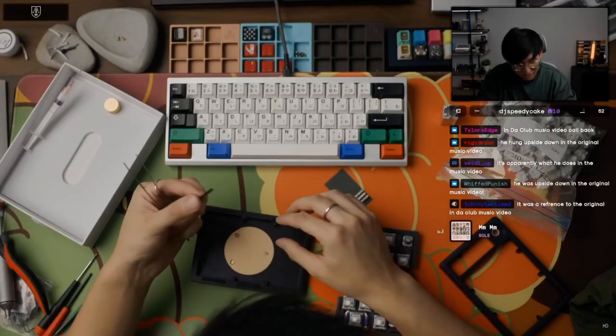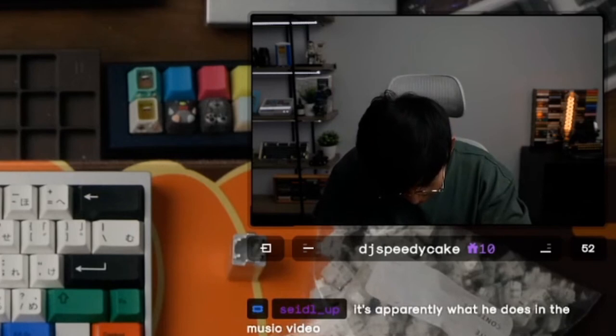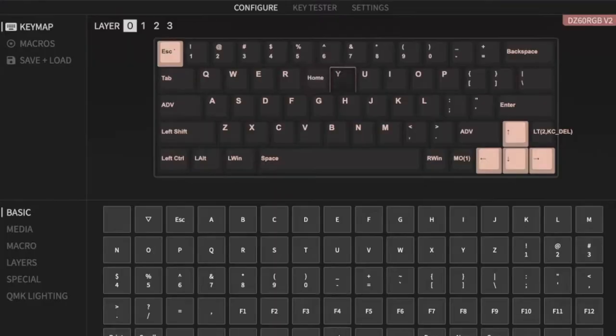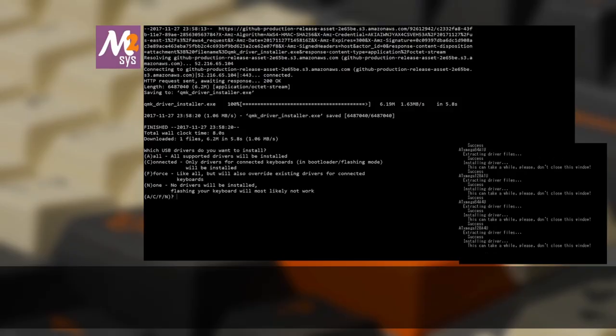This set is so prolific that our lord and savior Teehee Types himself bows only to one, and it is the queen Olivia who has not only blessed this earth with such beautiful keycaps, but also the only configuration software that doesn't make me want to jump off a six-story building. QMK, we appreciate what you've done for the community, but y'all are literally the boomer of the scene.